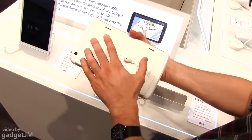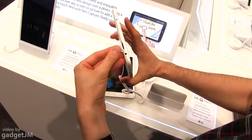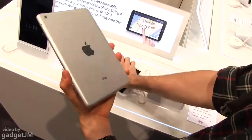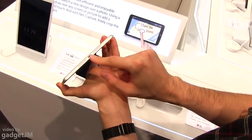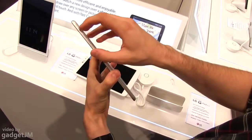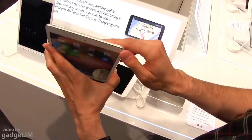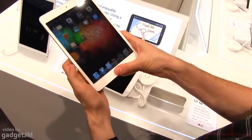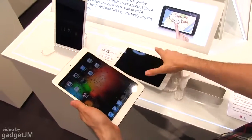On the LG you do have stereo speakers, all the standard set of ports including a micro SD card reader on top, and what looks like an IR blaster. On the iPad mini you only have the Lightning port, stereo speakers on the bottom, volume rockers, a screen locking button, and of course the headphone jack. So a few options, buttons, and connectors on the Apple iPad mini.